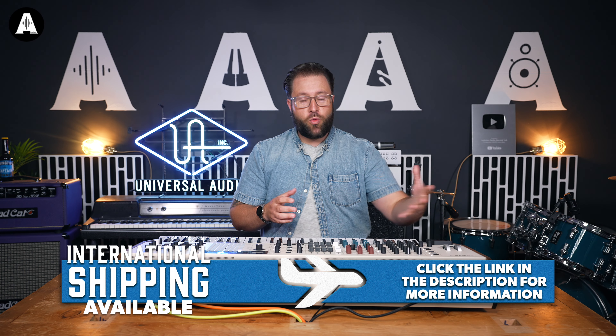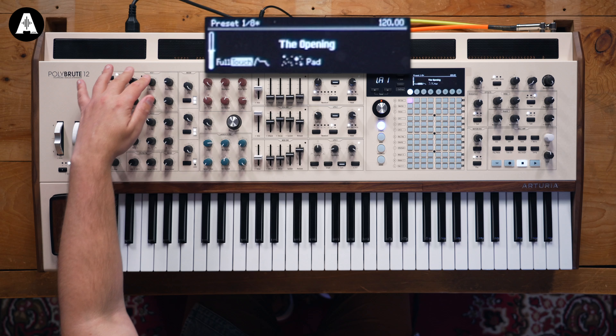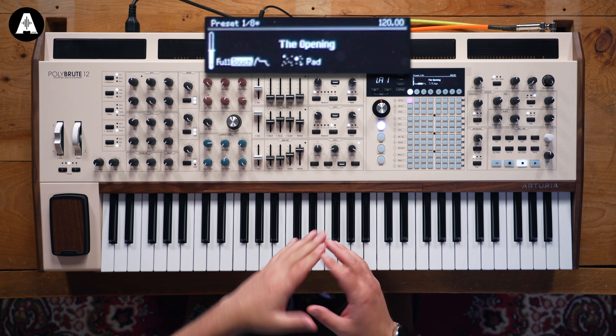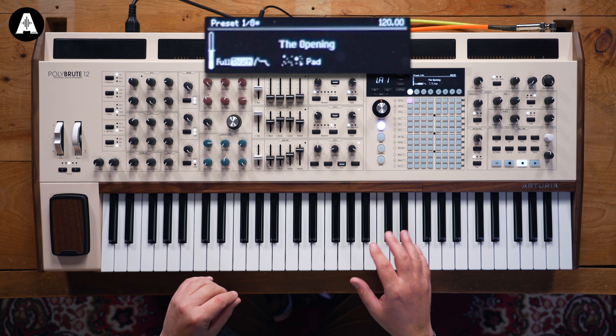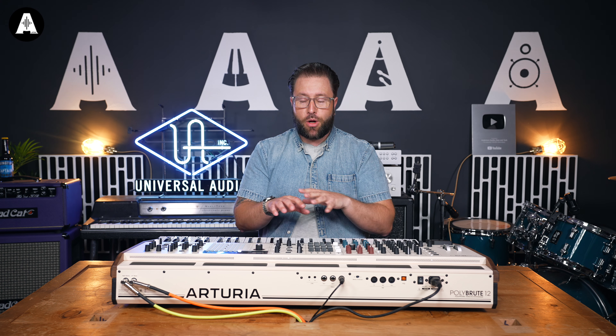The PolyBrute has all the signature DNA of a Brute synthesizer with its metalizer, Steiner-Parker filter, and immense modulation capabilities. But what it adds is 12 voices of polyphony, as the name might suggest, and also brings in a polyphonic aftertouch capable keybed with multiple different ways of interacting with that polyphonic aftertouch.